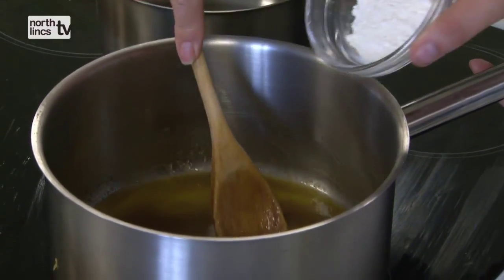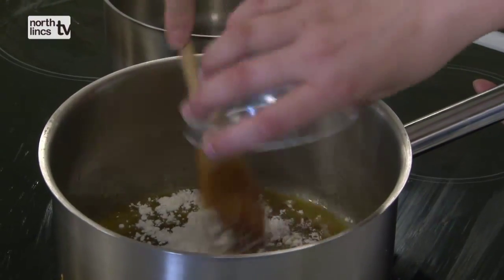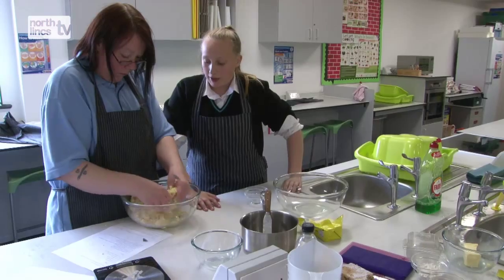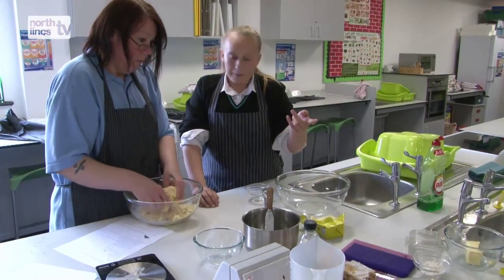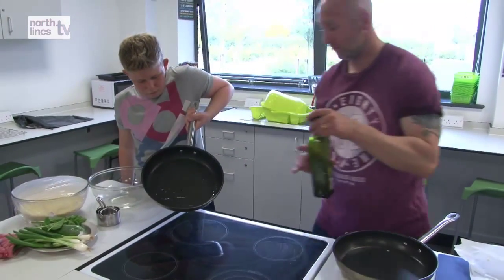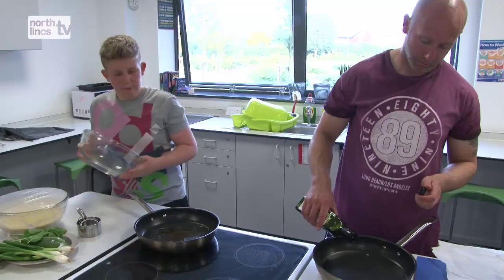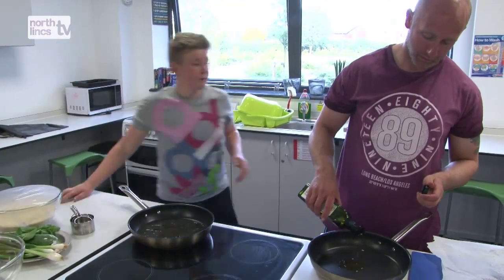We also do costings — we look at how much we've used, how much it costs per kilo of flour, how much they've used, and then they can work out the costs. They're very happy to do that because it helps them with shopping, planning meals, and budgeting.